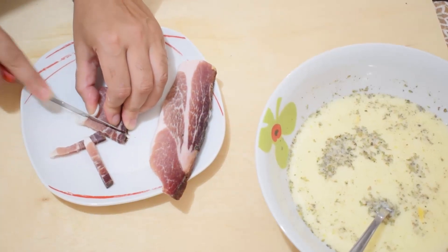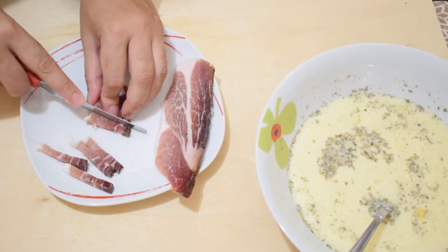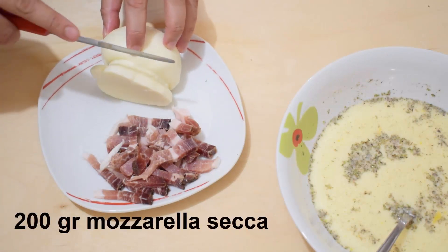Tagliamo a strisce sottili 80 g di speck. In alternativa potete anche utilizzare della salsiccia. Allo stesso modo tagliamo anche 200 g di mozzarella secca.